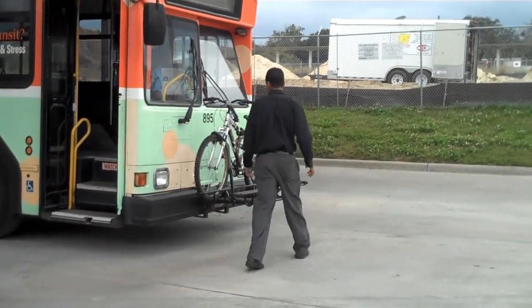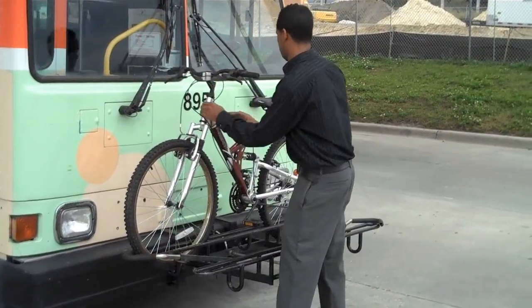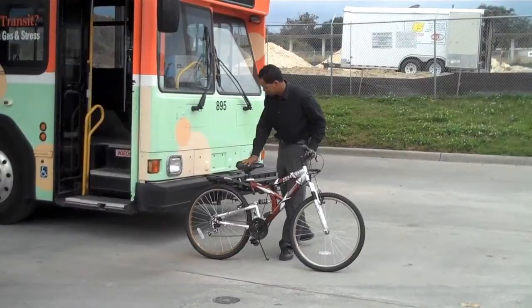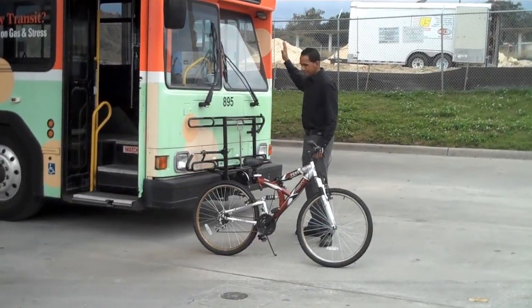When your trip on the bus is done, unhook the clamp. Remove your bike. Replace the rack. And have a great day!